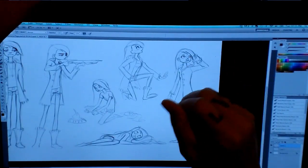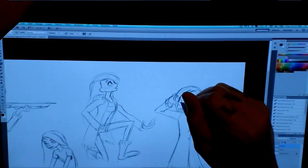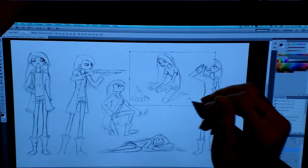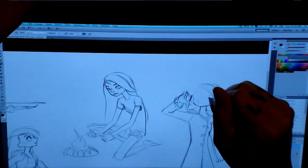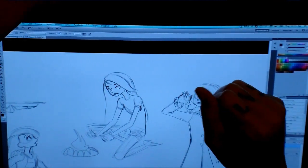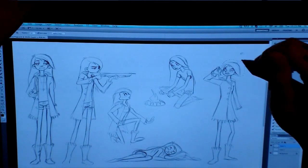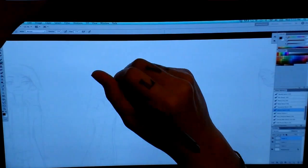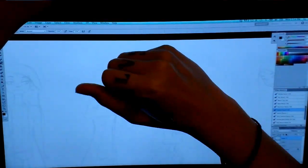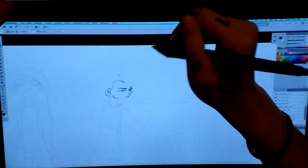I wanted to make sure I was showing that I can draw different things. So I made sure she wasn't always standing — I had her crouching, from the side view, tilting. Pretty much I tried to make sure her face wasn't always facing the camera in the same direction, so she's not always in profile.